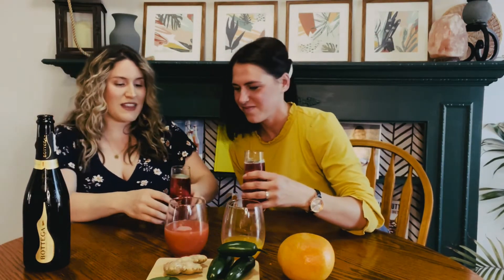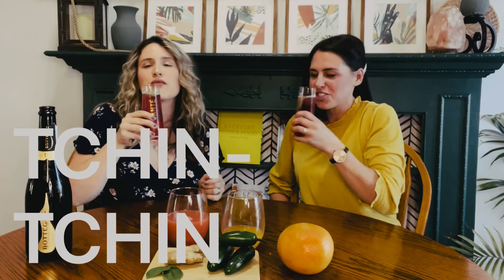Yeah, you should make this for the mothers in your life. Okay, raspberry. Cheers! Ching-ching!